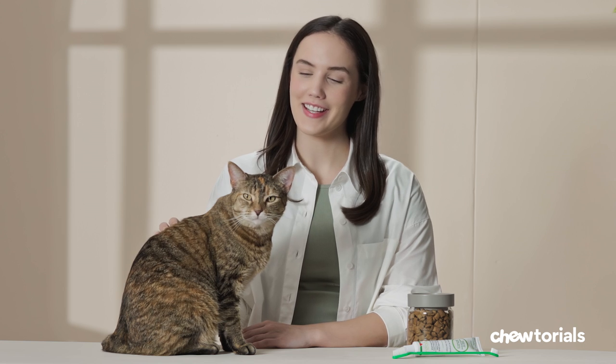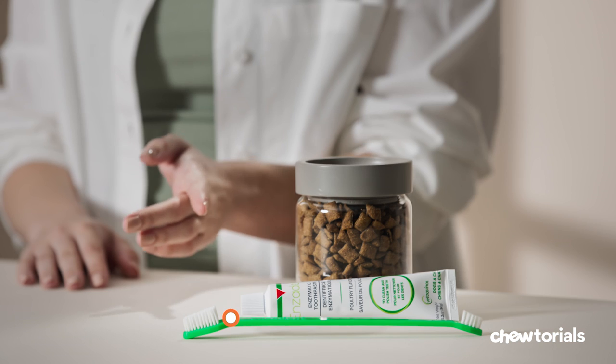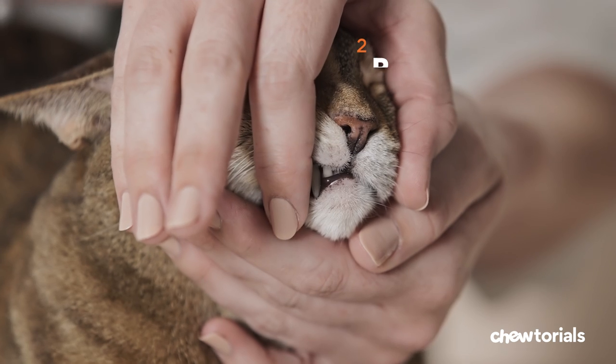When it comes to your kitty's health and well-being, dental hygiene is key. I'm going to show you how to brush their teeth like a pro. Step one, gather your supplies. You'll need a cat toothbrush and cat toothpaste, along with some treats for a job well done.